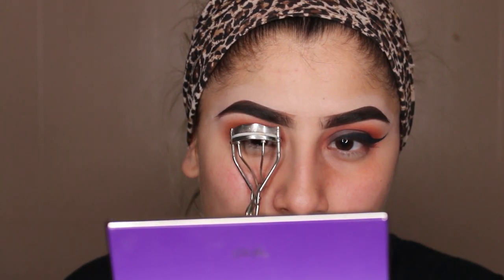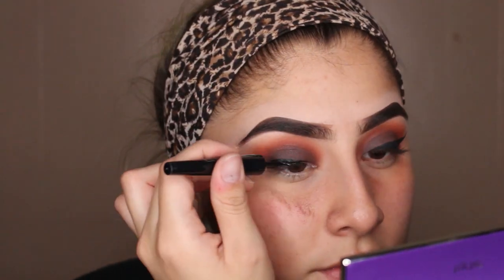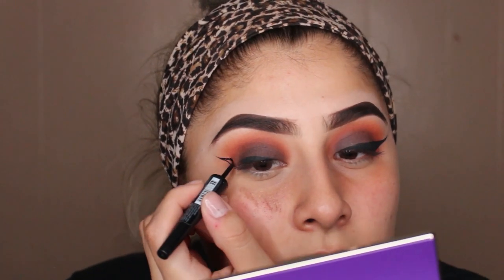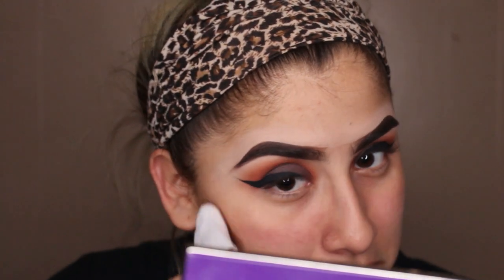I'm going to go ahead and curl my lashes and apply some eyeliner. Sorry guys — we're having some technical difficulties with the eyeliner today, but we got it situated. I've already fixed it. I took a makeup wipe and wiped away all of the fallout that I had — I actually did have a lot of fallout today, surprisingly enough.